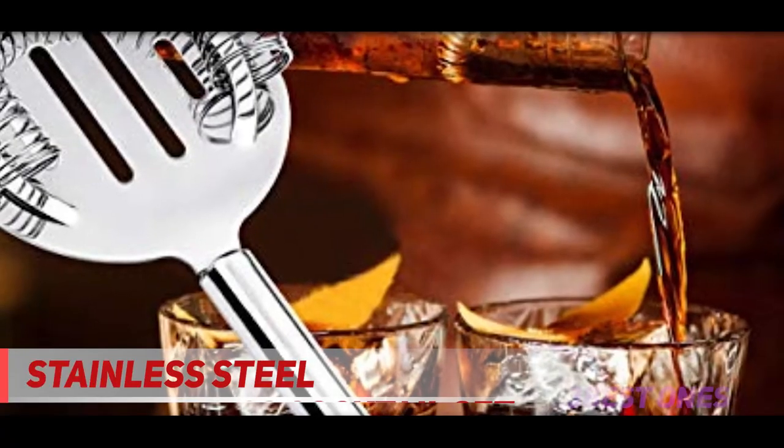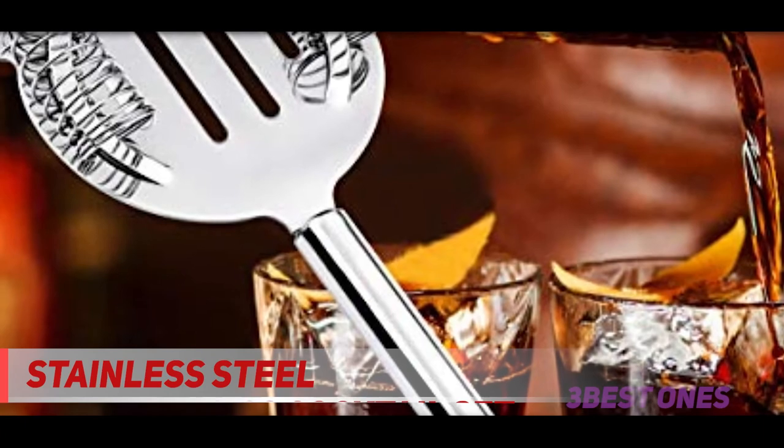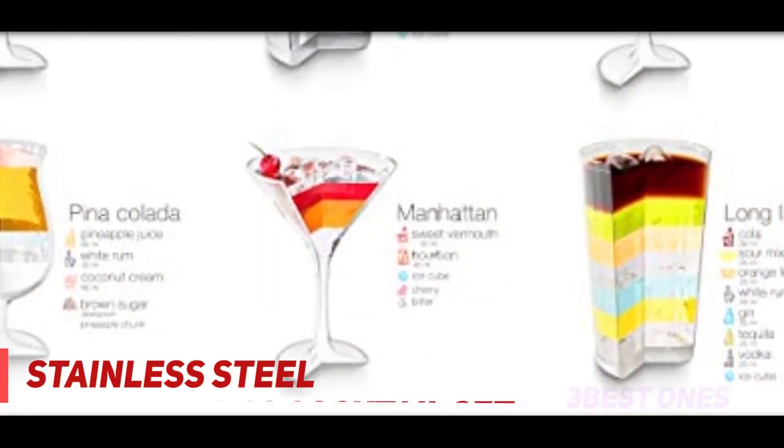Be very careful of the super-sharp edges on this cocktail shaker. Several users have reported cutting themselves while making drinks. This issue aside, you're getting a great shaker set at a very keen price point.